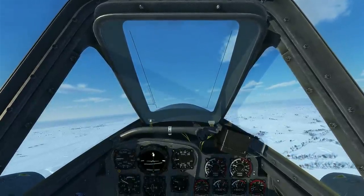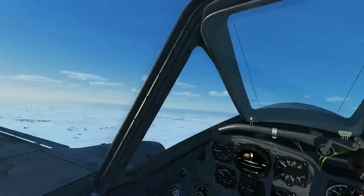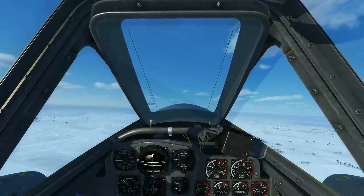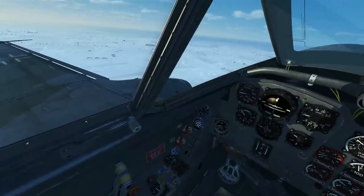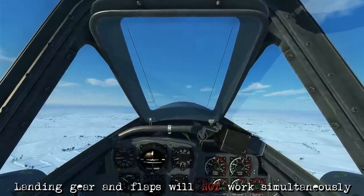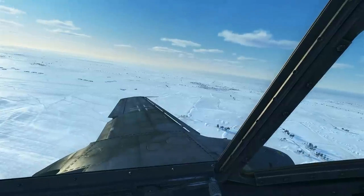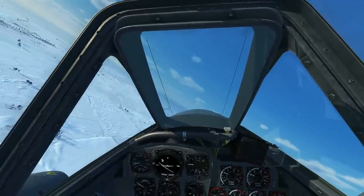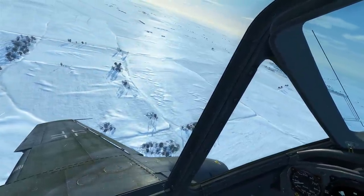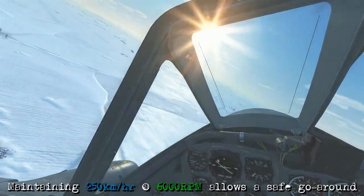We're currently flying at pattern altitude on the left downwind with throttle at 6000 rpm, maintaining airspeed below 350 km/h — that's the landing gear limitation — so we can now lower the landing gear. Remember, you can't use gear and flaps at the same time, so give yourself enough time for the gear to fully extend by the end of downwind. Our airspeed is 300 km/h, we have three green lights, so we can start extending the flaps — initially to 20 degrees — and begin the base-to-final turn. In a jet you don't get power immediately, so maintaining 6000 rpm lets me go around quickly if needed.